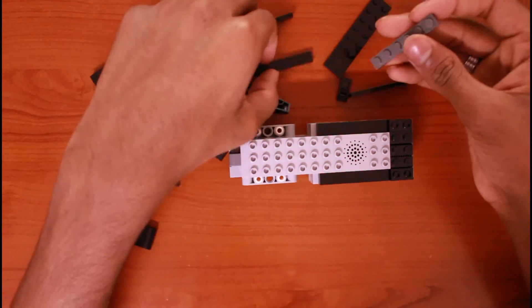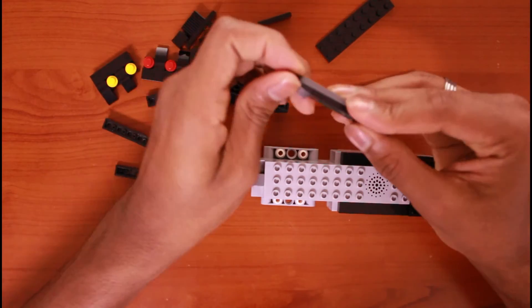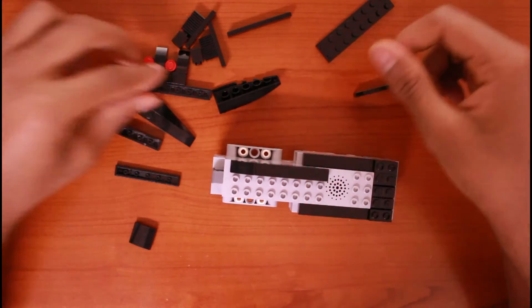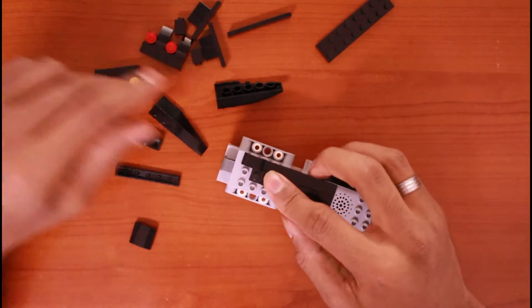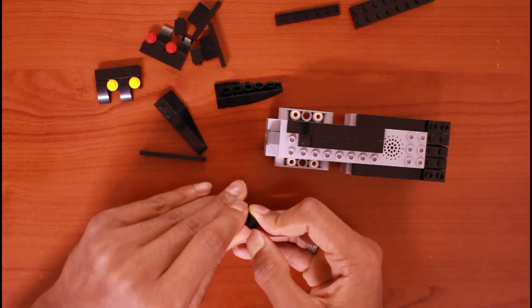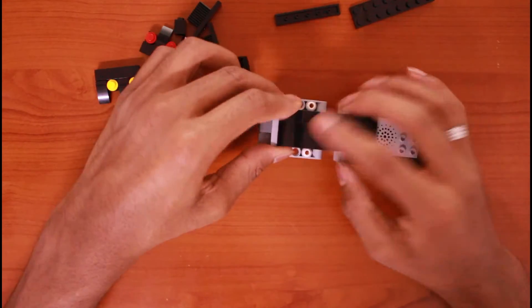Then take one of these, place the other one, something like this. Then place one of these pieces and do the same thing. So that's done.